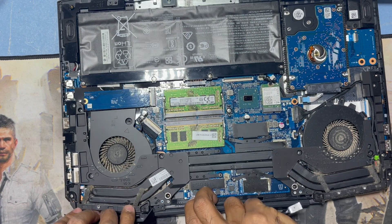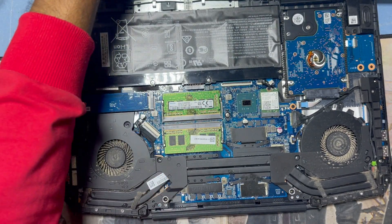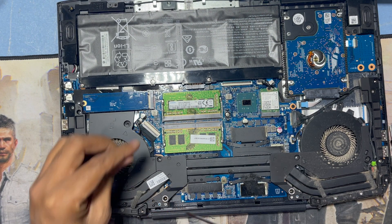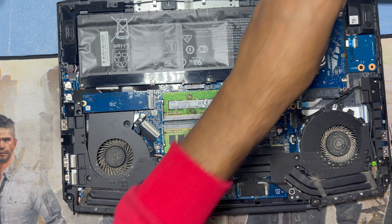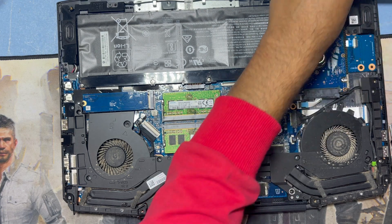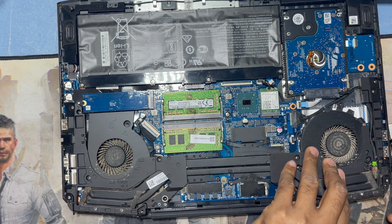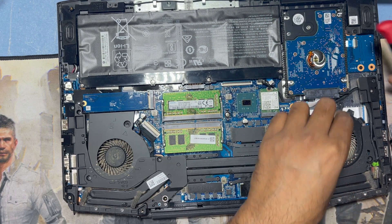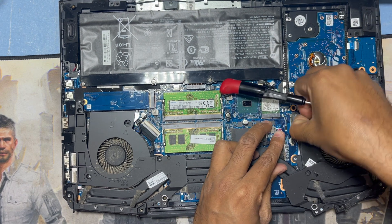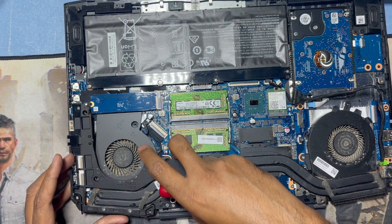This is the way you can access the HP Omen gaming laptop CPU fan. You can see under here there is also a screw, and also here a screw for the CPU fan. Unplug the charging cable — here is one part to remove, and also another part to remove.